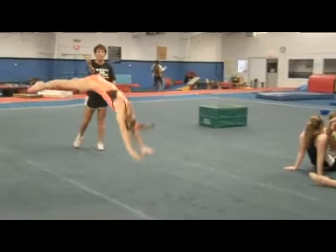Let's review that one more time. She goes up, heels, and then over. Thanks Coach Angel. I'm Roslyn and that's how you do a dive roll.